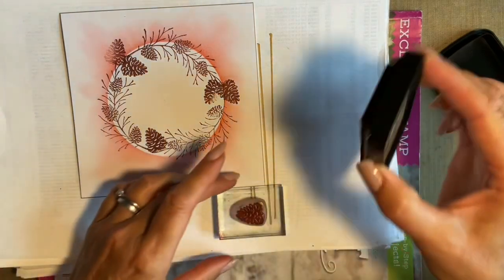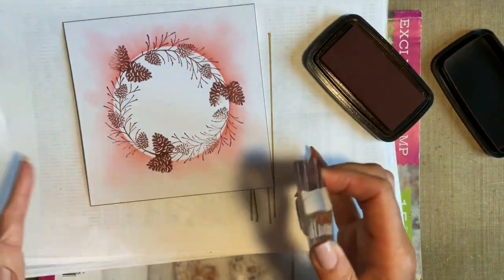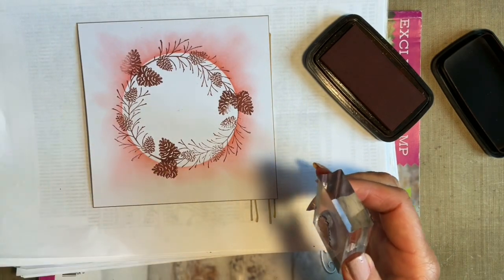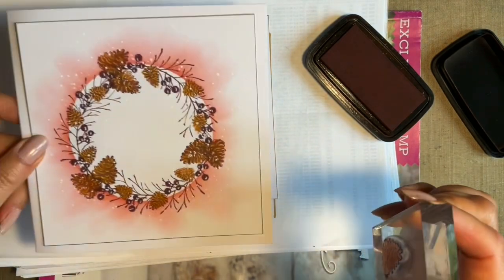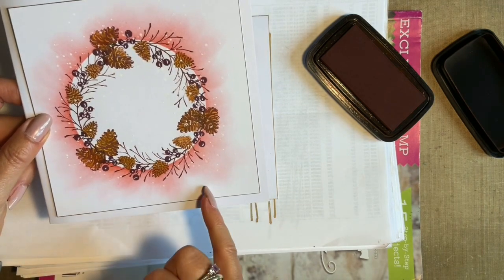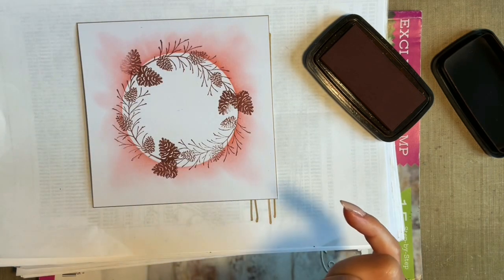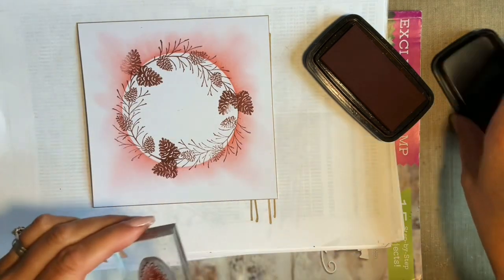I purposely haven't put a greeting on it because quite often I wait and see what type of greeting. But in the finished design you've got an area where you could put a raised ribbon banner across the front, or just put something down here. I quite often like to leave my designs without a greeting and then decide.